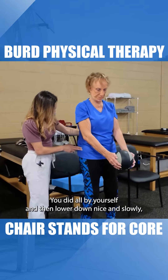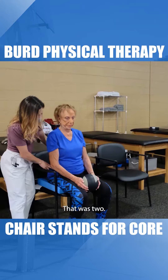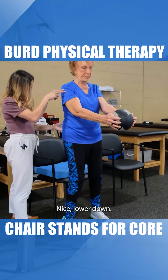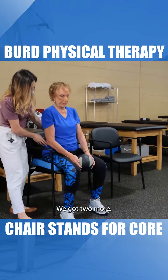You did that all by yourself. Lower down nice and slowly. Beautiful — that was two. Big reach forward, hips come all the way straight. Lower down. We got two more.